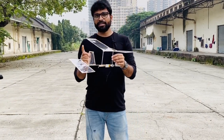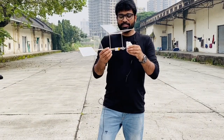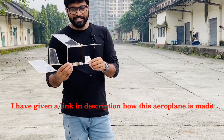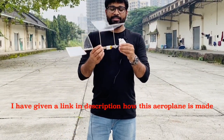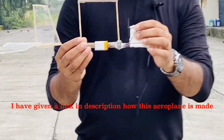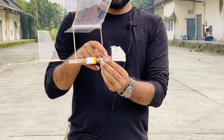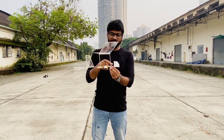We have made a video of this aeroplane — I will give you a link in the description so you can see it. We have made a rubber powered aeroplane with a big propeller. Now we have made changes: we added a small propeller driven by a small motor, a small chip, a small board with a charging connection, and a rechargeable battery connection. We can recharge it.